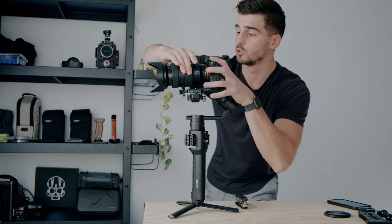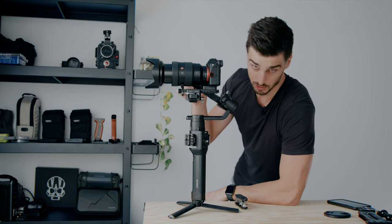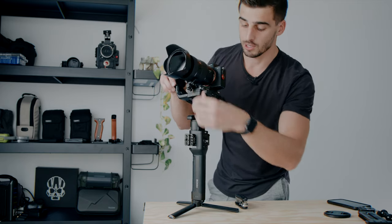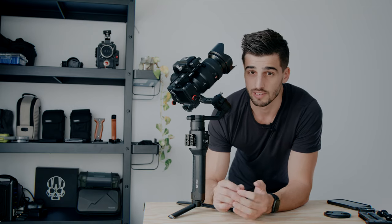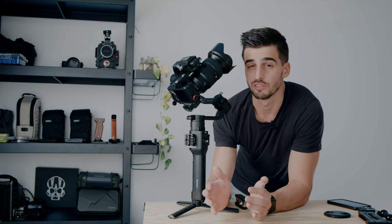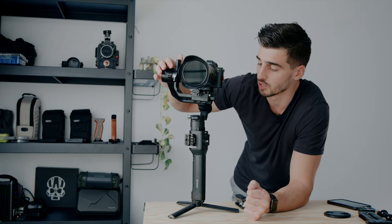One thing to note is that a gimbal will work with pretty much any camera, even if you're not perfectly balanced and haven't done all the steps I mentioned. The only issue is that you're going to use a lot more power — by having the weight too much forward, the motor of the tilt axis is going to work constantly to try to compensate. The other thing you want to make sure is to have everything tightened on the camera and on the gimbal when you are done. Don't let any play because that's where you're going to have some vibrations. I've ruined some shoots for this main reason by having a screw that was loose.